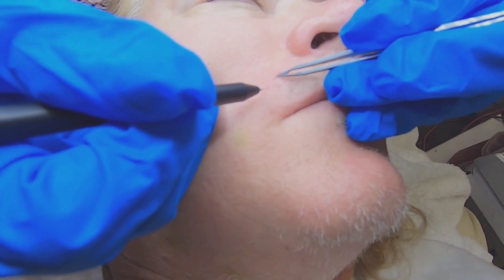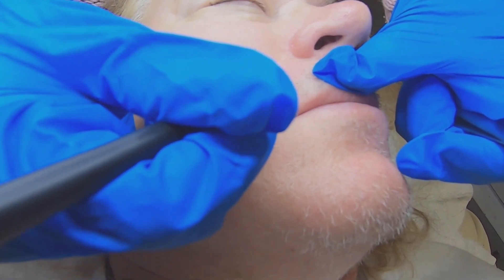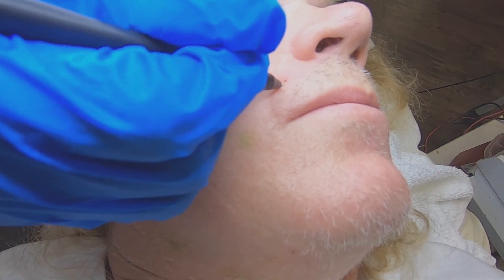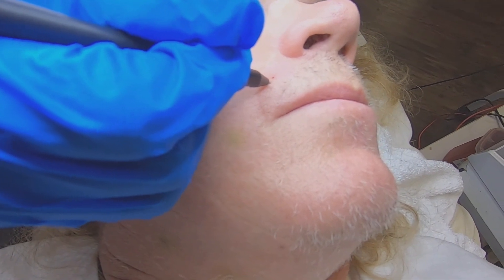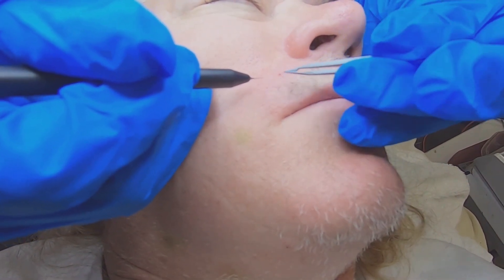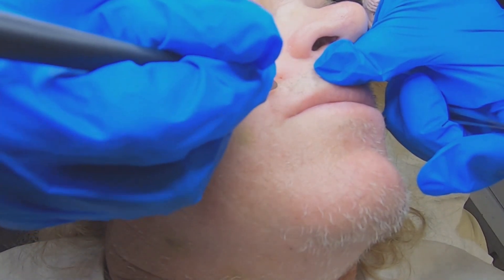Laser will eventually come back again — it works for a while and it's pretty good but it doesn't get all the hairs. It needs to have pigment in the hairs for it to work. With electrolysis, it doesn't matter how grey or blonde the hair is; the needle kills the papilla and the hair just slides out, as you can see by this demonstration.